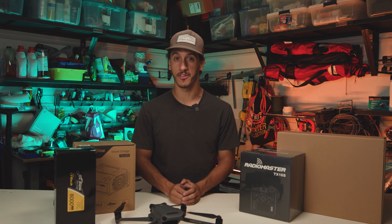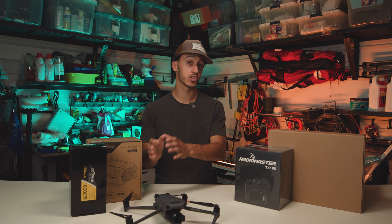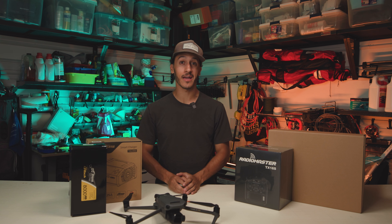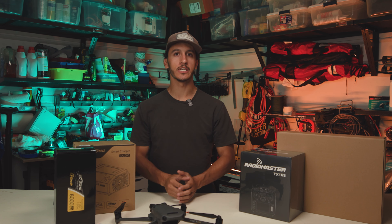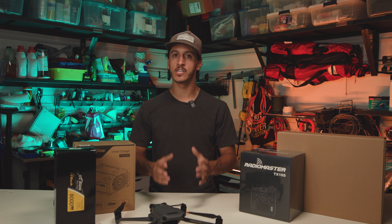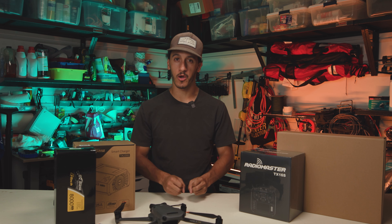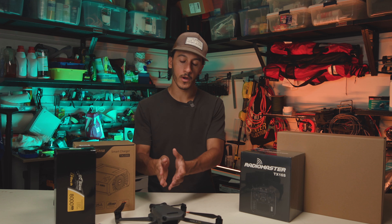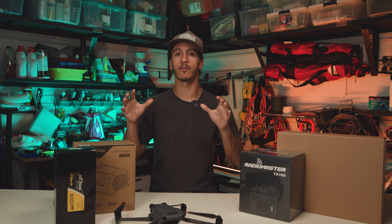Hey guys, Dylan Gorman here. Welcome back to another video. For those of you who don't know who I am, I'm a commercial drone pilot for coming up on 11 years now, with six of those primarily focusing on drone photogrammetry and mapping. This is a little bit of a different video where we're going to talk about DIY systems and particularly how a DIY system is going to be better and cheaper than a DJI drone.